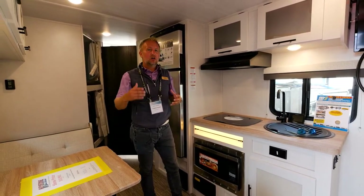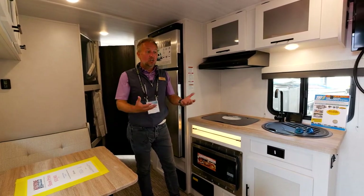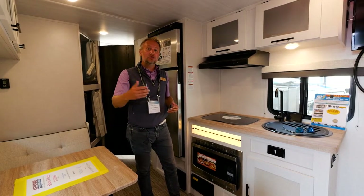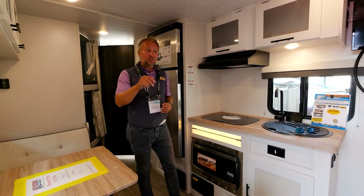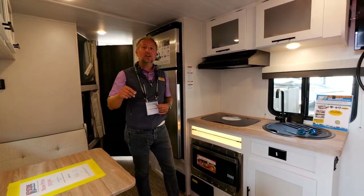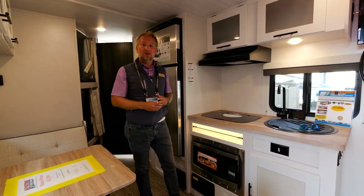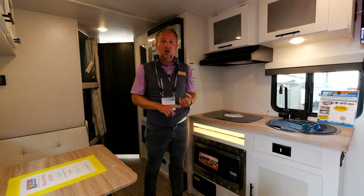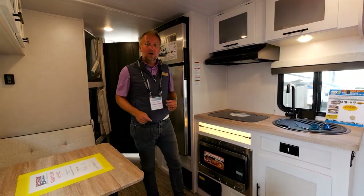If you're camping in colder weather — and this is really important — you've got a 20,000 BTU furnace, a heated and enclosed underbelly, and a heated and enclosed termination system with tank pad heaters. Those are very important things to look for if you're planning on camping later into the season. This thing is an investment you're paying for all year, so why not use it as long throughout the year as you possibly can?